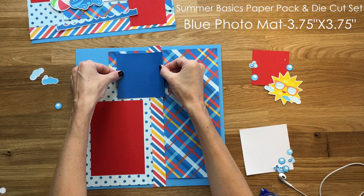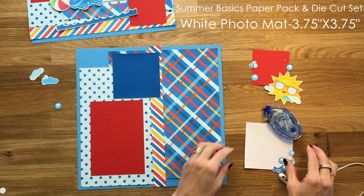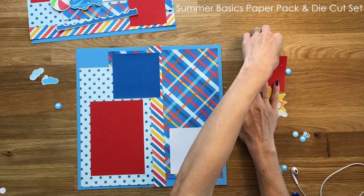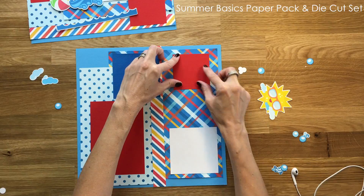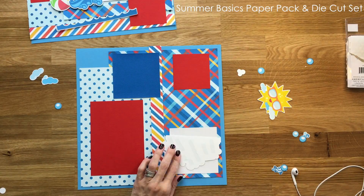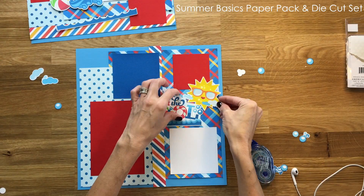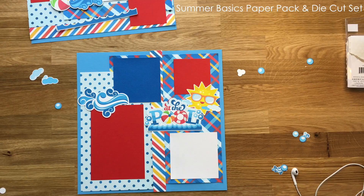This paper pack and die cut set is available on Amazon — I will put that link in the description box below. It is called the Summer Basics Paper and Die Cut Set. You can also get just the paper pack or just the die cuts alone, so you can decide if you want to buy all of them or some of them. This die cut set has over 60 die cuts in it and the paper pack has 16 sheets of paper.